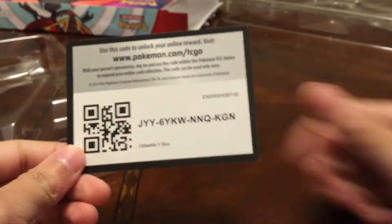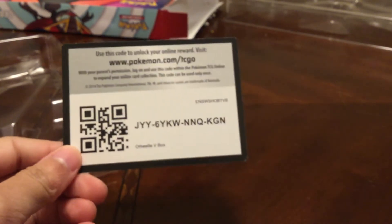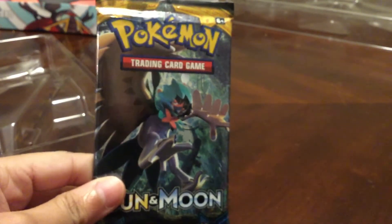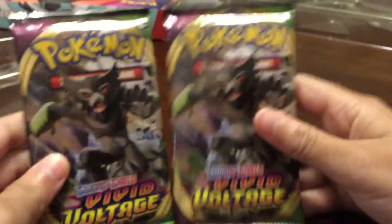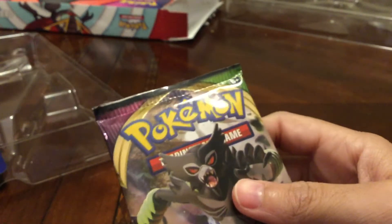Here's the code card for the Orbital V-box. Now let's look at the packs — we've got a base set Sun and Moon, which is great, then Darkness Ablaze with a Charizard art, and for our two Vivid Voltage packs it's Zarude — however you want to pronounce it. I say we should get into a Vivid Voltage pack first.